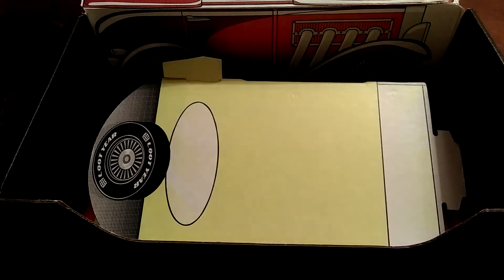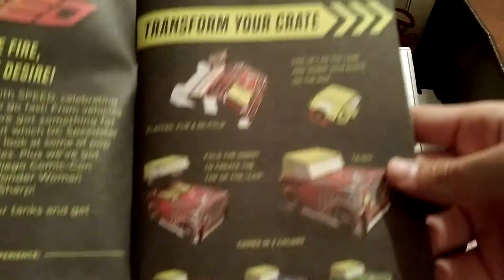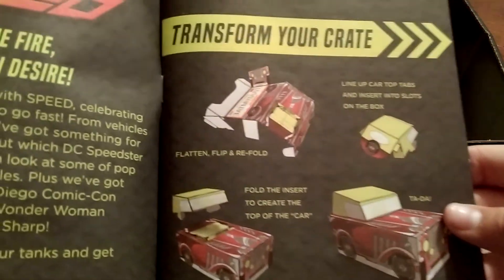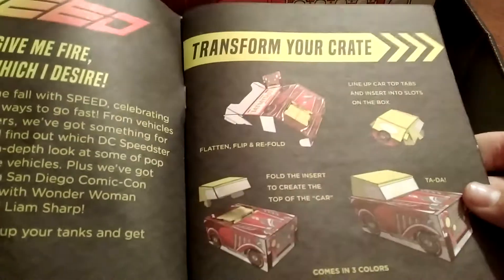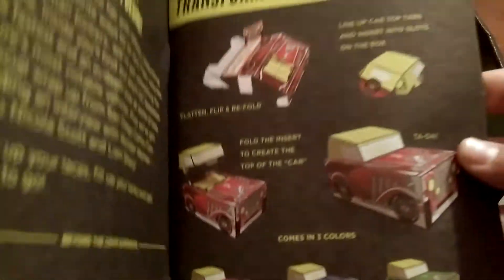Let's go ahead and get right into it. Find your pamphlet if you are trying to follow along with me — here are all the instructions right here. The very first thing is: flatten, flip, and refold. I'm going to go ahead and try to do that with you guys watching.